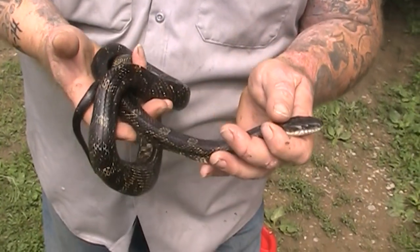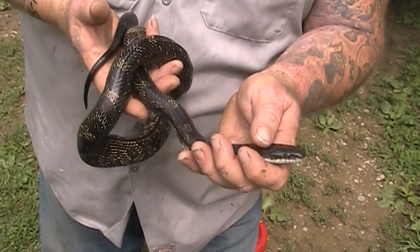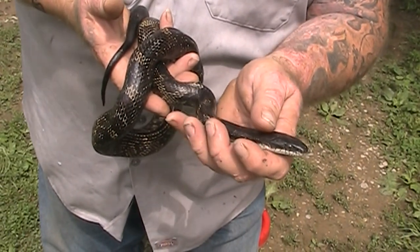So that's where we're going to go put him — next to the feed barn so that he can continue to do what he does and keep everybody out of the feed. So there you have it, the black snake.